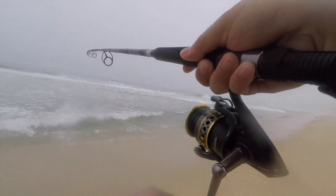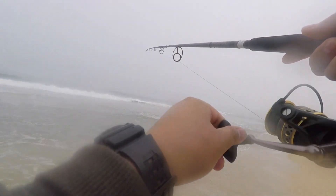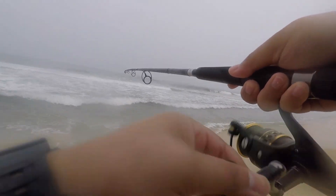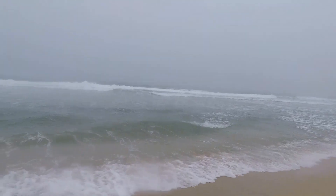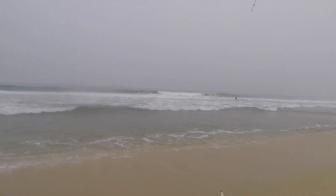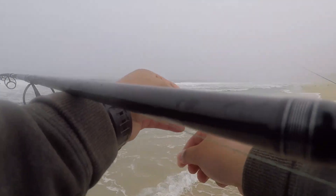Oh yeah, oh no, I lost it. Yeah, it's a small one though. So I just realized, since we're looking at a trough right here — you see this deep line — if we cast not straight out but diagonal, we could probably cover more water. I'll cast this way, you cast that way, and we'll see. You want this one, David? Okay.